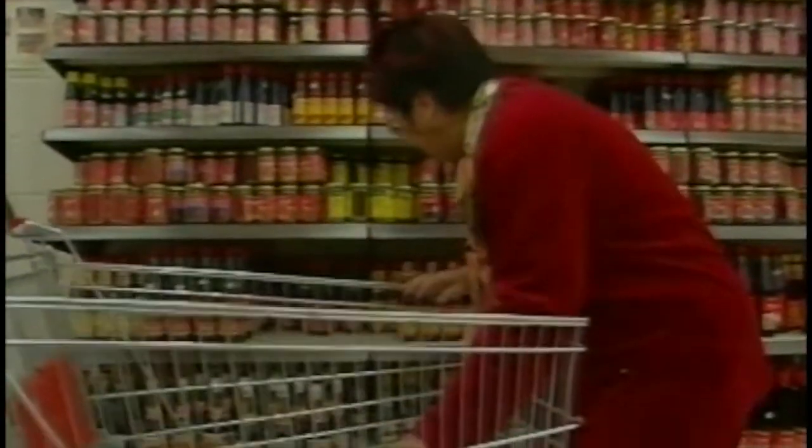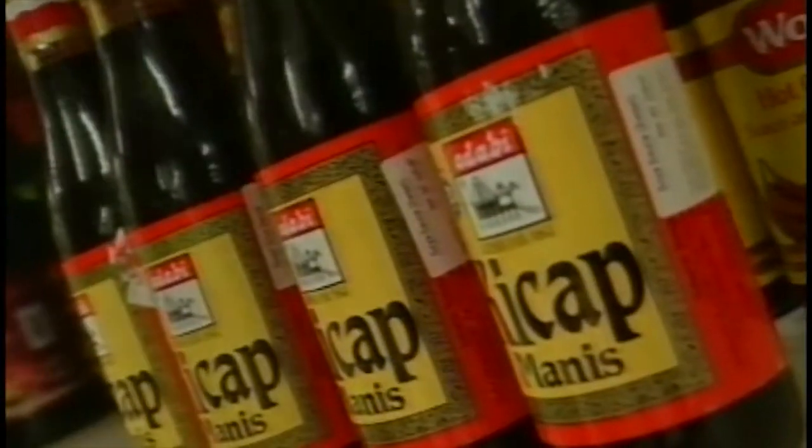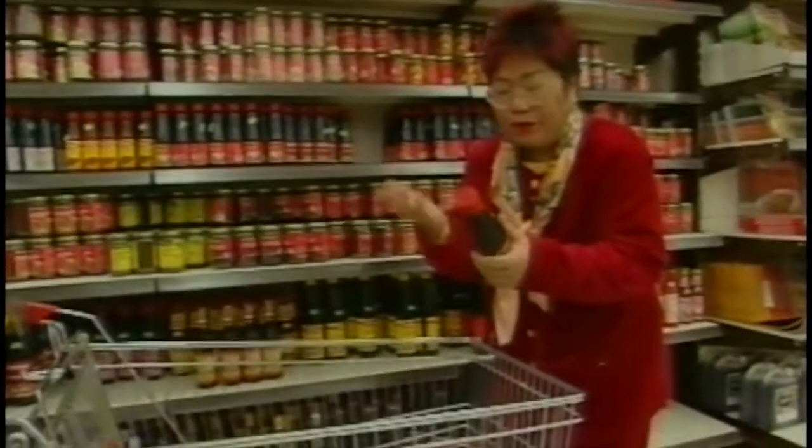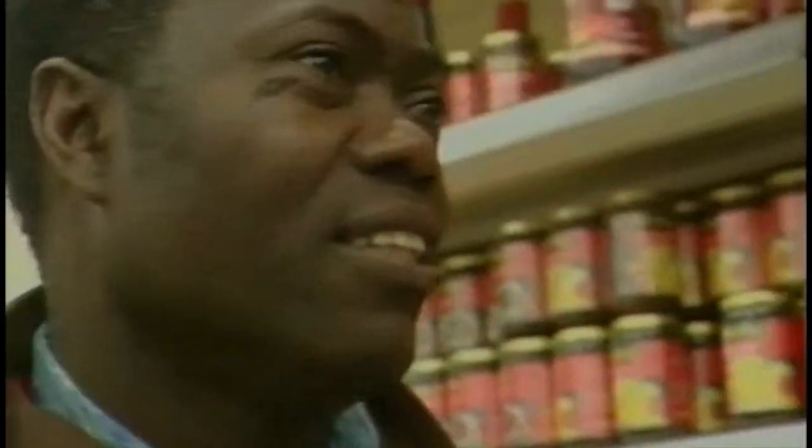Look at all this sauce. Soya sauce - wonderful. Kecap manis. Oyster sauce. Sesame oil - pure ones too. Fish sauce - delicious.